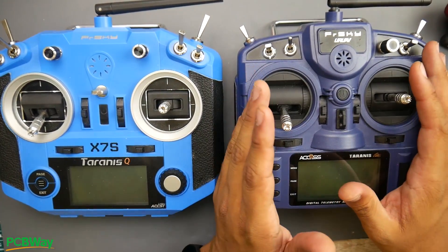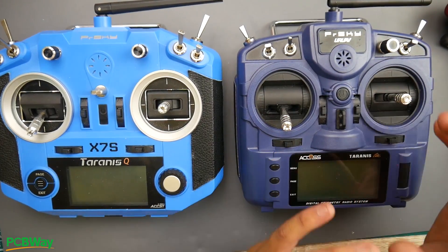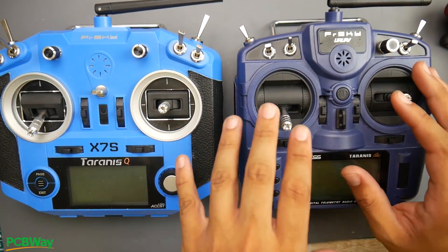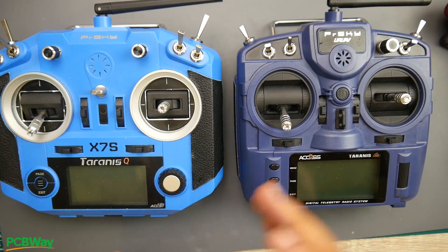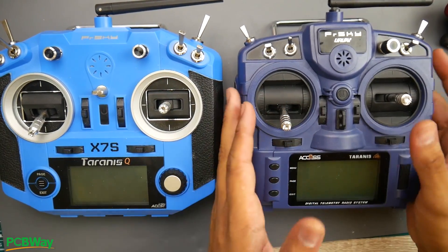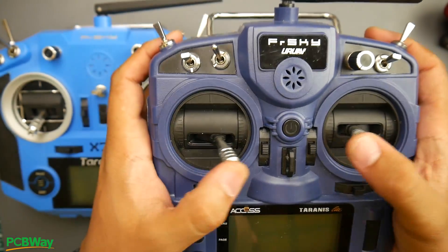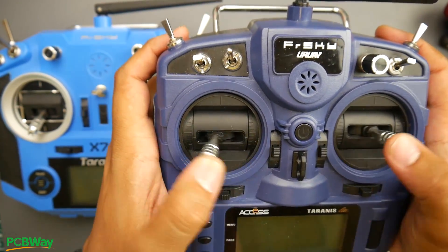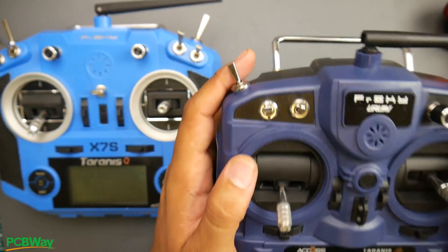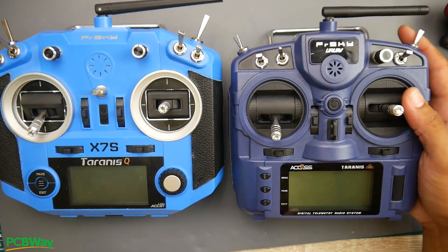We're going to concentrate on the FrSky X9 Lite Pro first. This is the best budget radio out there and it's actually my main driver, even though I have all of these more expensive ones — this is the only one I'm currently picking up and I'd highly recommend it for anyone just starting out. The form factor is small from the sides yet you get full gimbals, making it a really pleasant device for an FPV quadcopter.